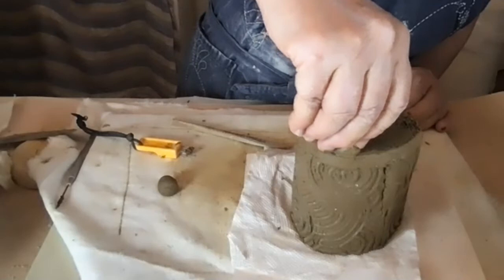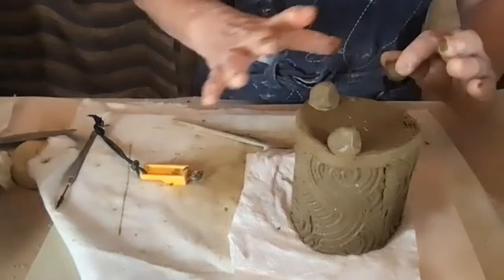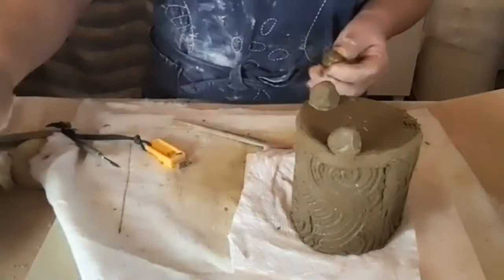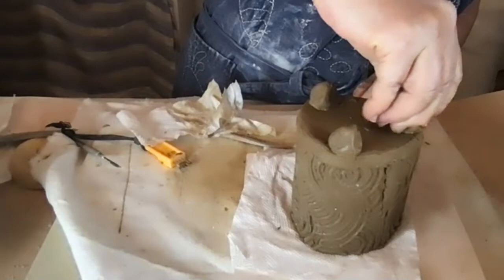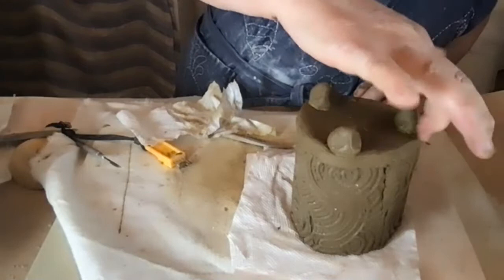You want to get all the feet as even in height as possible, though that doesn't always work out easily. When this becomes pretty dry, I'm going to flip it over and rub it on my canvas board with water to even out the feet. Right now it's too wet and the feet would just come right off. Make mud again at the attachment point if needed, and if it got messy you can clean it up.